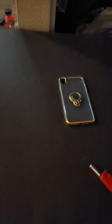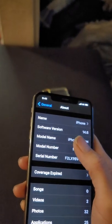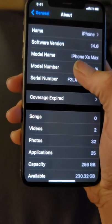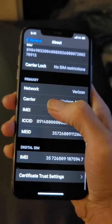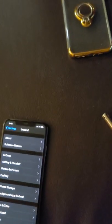Let's go to Settings, then General, then About. As you can see: name, iPhone, software version iOS 14, model number, serial number — all the good stuff. Network Verizon carrier. Since this is an unlocked device, it does have multiple SIM card slots — there's an eSIM and a regular SIM.